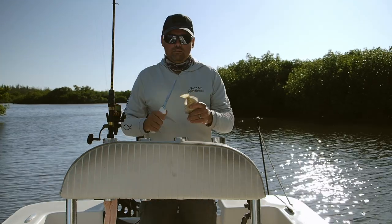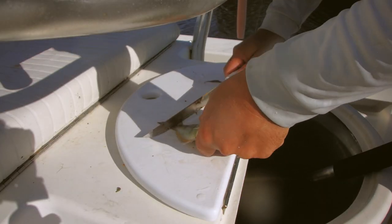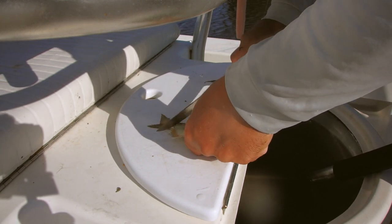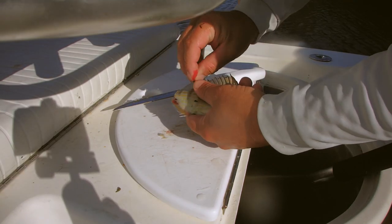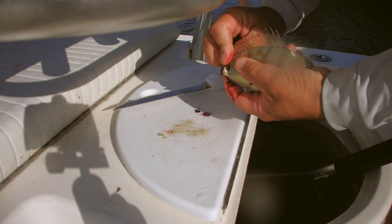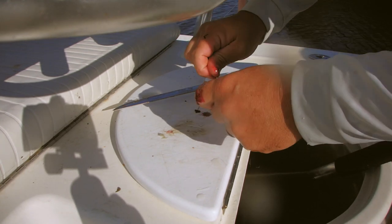So here's the answer. I cut their tail off — just right in front of the fin, right about here. Give them a slice, cut that tail completely off. Just put that hook just in front of where you cut off, just like that.